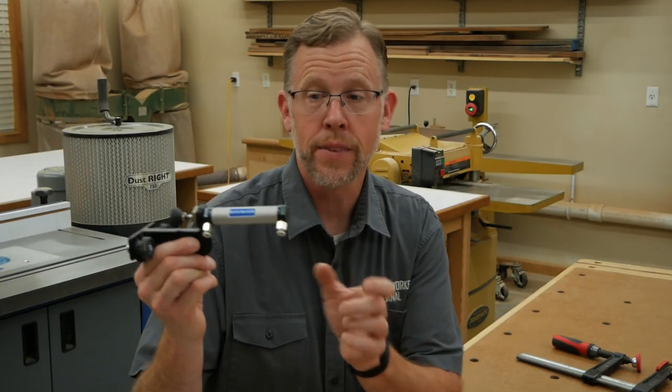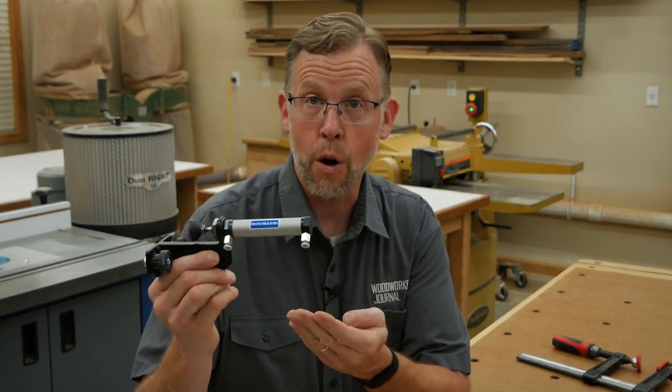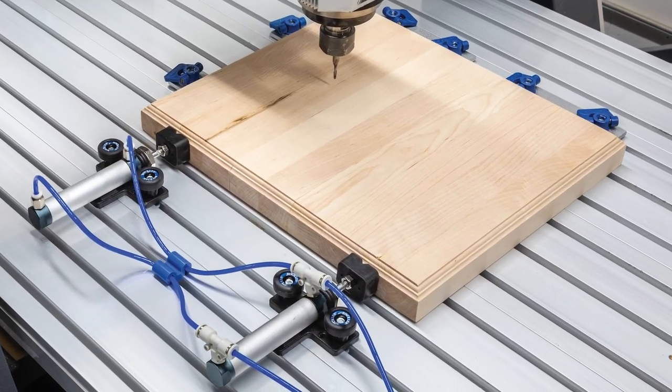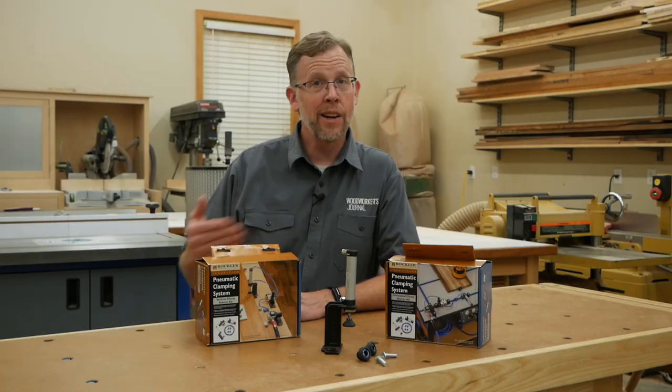That's where pneumatic clamps like these from Rockler could come in handy. They're tiny but powerful, and they provide instant on-off clamping pressure. That could be useful for any number of shop applications, including sanding, routing, other sorts of machining, and even some stages of project assembly.